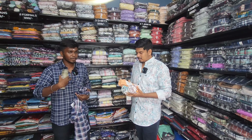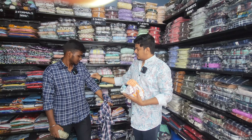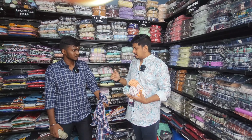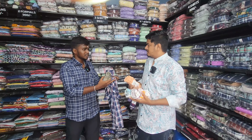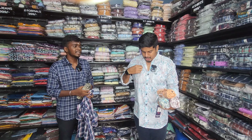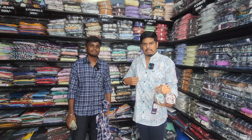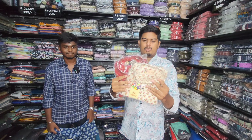Hi bro, what's your name? Guru. Tell us about what you have in your shop. We have a lot of items — starting from sleeveless, full-hand sleeve, t-shirts, shirts, joggers, pants, formal jeans, track pants, and shorts. All men's wear.